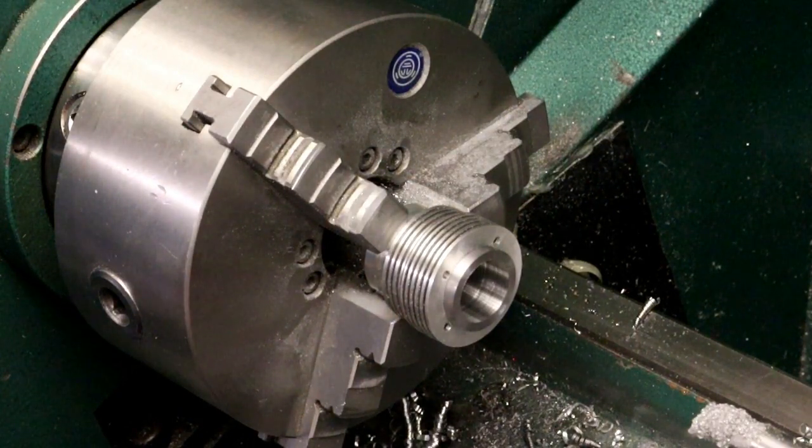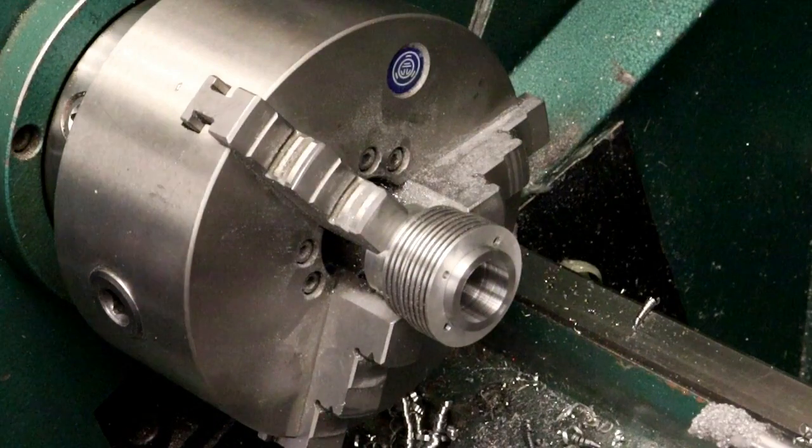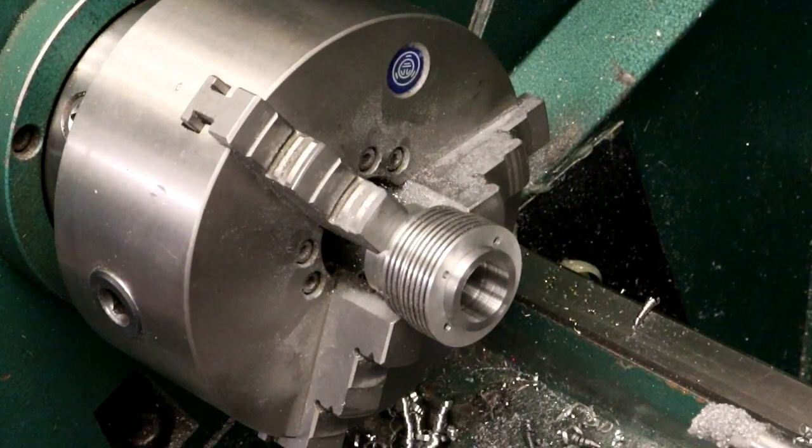We're not measuring the outside, we're measuring the inside now. We are at 9.05 — right on the money. I'm going to type that in: X, 9.05, Enter. We want to go to 9.45. They call it out 9.45 to 9.455. Your cylinder bore really doesn't have to be that close, but I'll shoot for that. We'll go to 9.40. And there's 9.40.